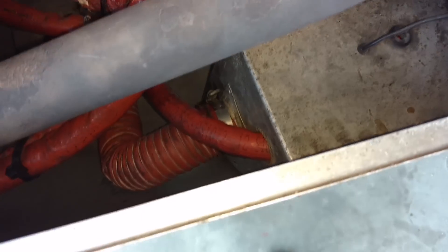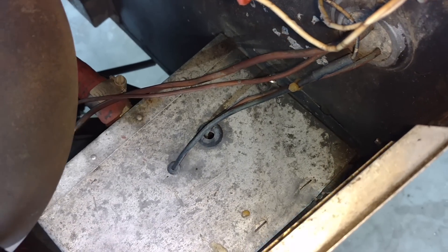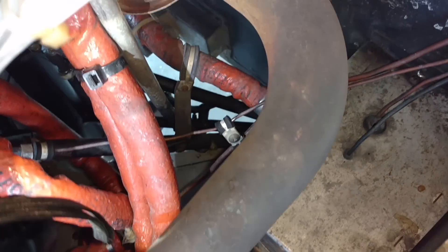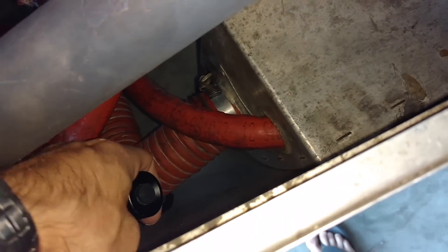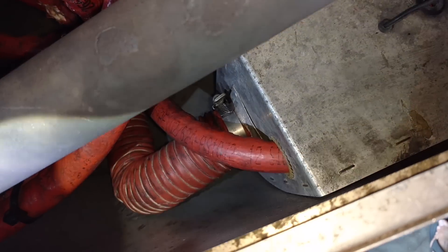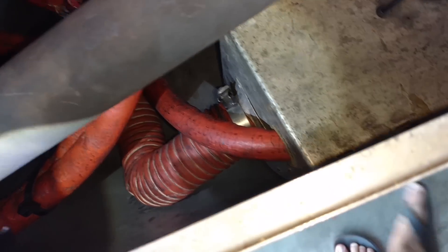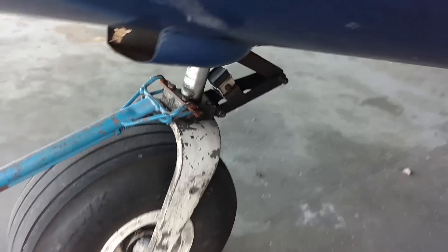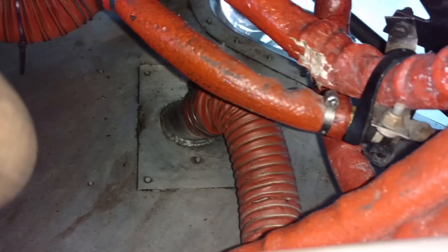We notice another 2-inch scat tubing down here at the bottom going to this box-shaped thing — that box or shroud actually houses our electric fuel pump. We have some electric wires here as well as fuel lines going into that box. The fuel lines for our electric fuel pump come out right there. The 2-inch scat tube's job is to blow cool air in there to keep the electric fuel pump cool when you're operating on the ground or in the air to keep it from overheating. We come down to the bottom of the cowling and notice this big air scoop — that's what feeds that 2-inch scat tube through the bottom of the cowling and flows into the air box for the electric fuel pump.